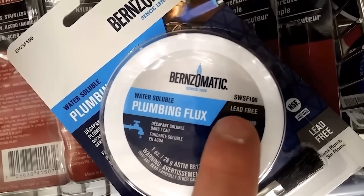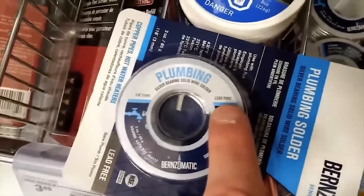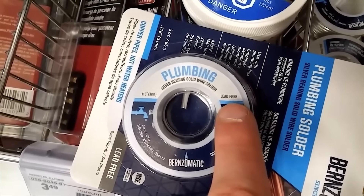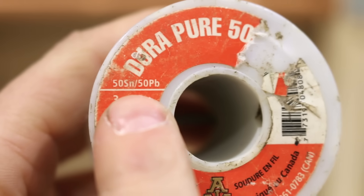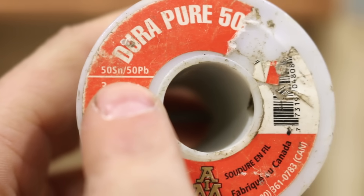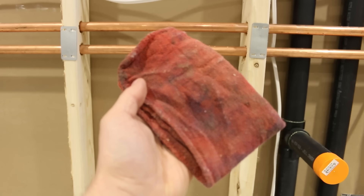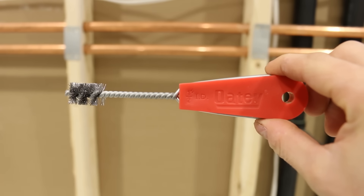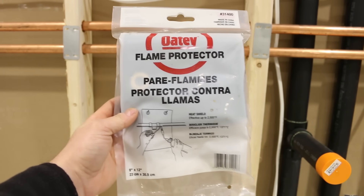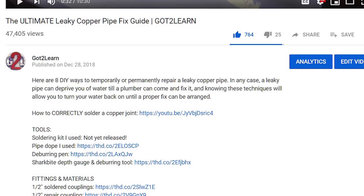Make sure to get a lead-free and water-soluble flux. You'll also need some lead-free solder. Most lead solders are banned from stores, but it's still a good idea to check. If you see 50-50 on the label, that means it contains lead, and for potable water systems it's not considered code. Other things you'll need: a small pipe cutter, a rag to wipe excess flux, sandpaper or an abrasive pad to clean the pipe, a wire brush to clean the inside of the fittings, and a flame protector. If you don't have a flame protector, a thin sheet of metal or a wet rag works just the same. Everything used in this video will be linked in the description below.